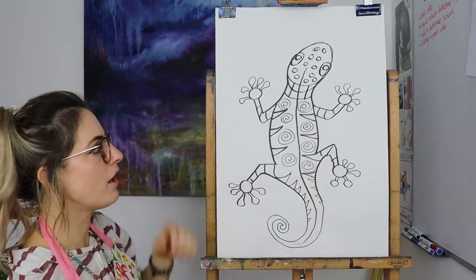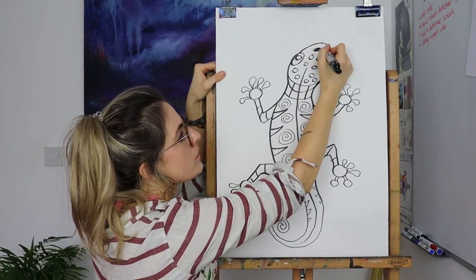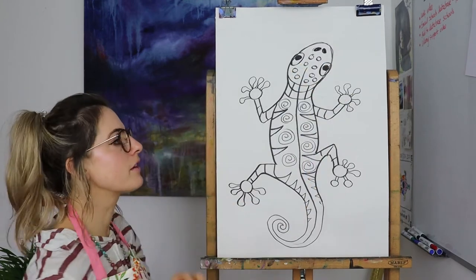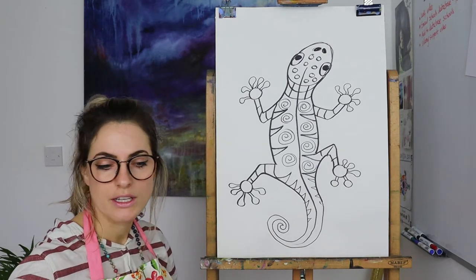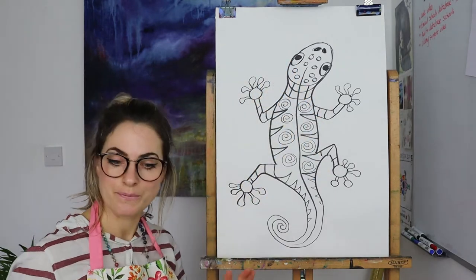I think I'm kind of done with the pattern. I like the idea of making this dark to show that it's not part of the actual design. What's really nice is if you like hearts, or stars, or any certain shape, just put it on there — it's fine.